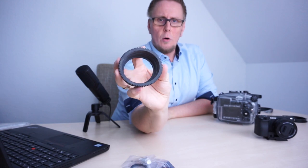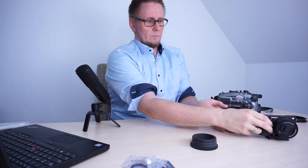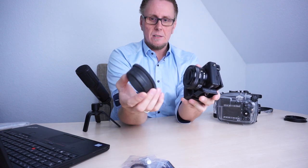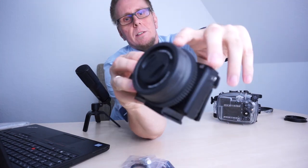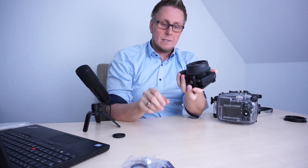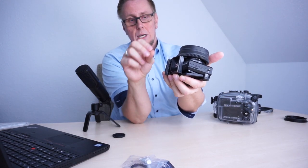You can push this over your lens to attach this cog wheel to it, which then controls the zoom of your lens. Let's just push this lens gear and push it over the lens. The outer lens gear ring is just aligned with the lens itself, and that's it. Make sure to do this before putting the body inside the housing. I already mounted the camera mount to the body.